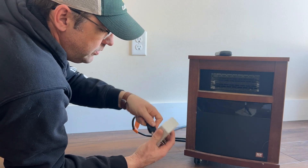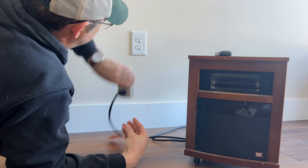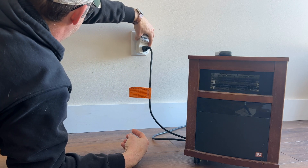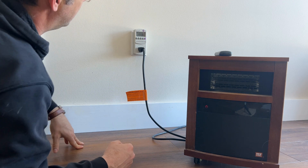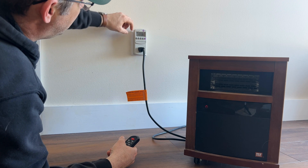We're going to plug the heater into the Kill-A-Watt, and then plug the Kill-A-Watt into the wall. So it automatically goes to 120 volts.